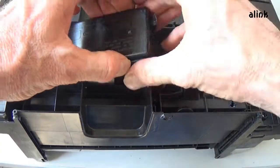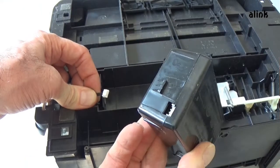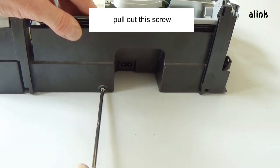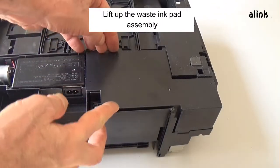Pull out this screw. Pull out this screw. Lift up the waste ink pad assembly.